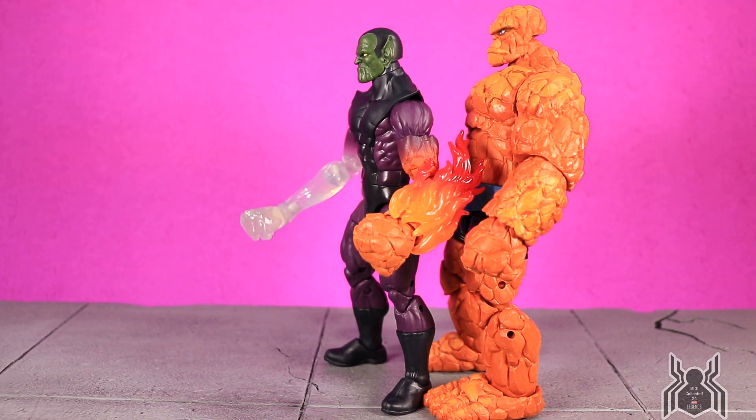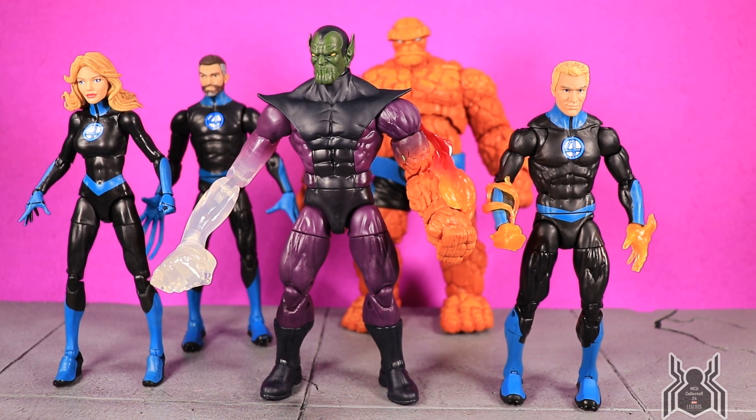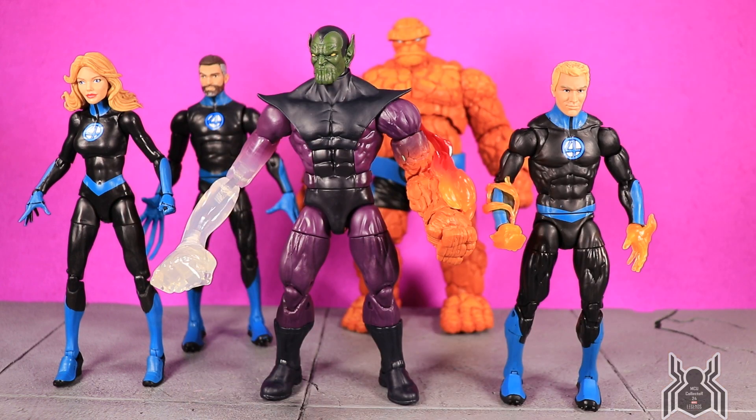The hand swap is not going to work out. Here's the Super Skrull next to the Human Torch, Invisible Woman, and Mr. Fantastic. The Super Skrull is much larger than them, but they look very awesome together. Depending on your display setup or photography approach, I think you can do some amazing things with these guys — I'm going to try my hand at one or two in my super-amateur style. They really look great together.